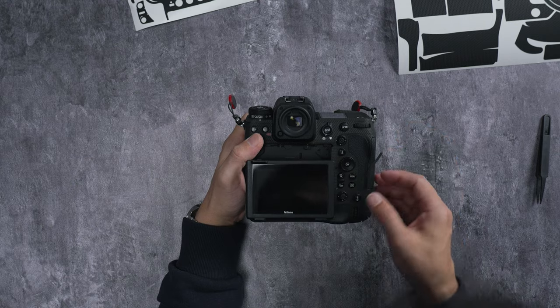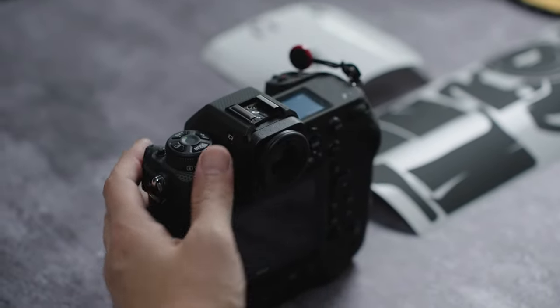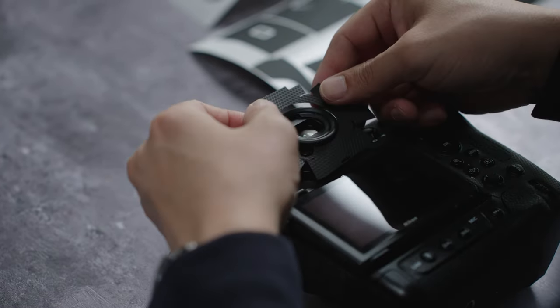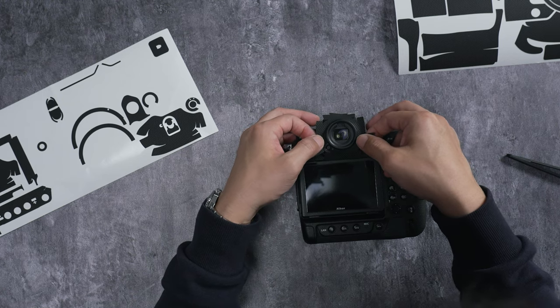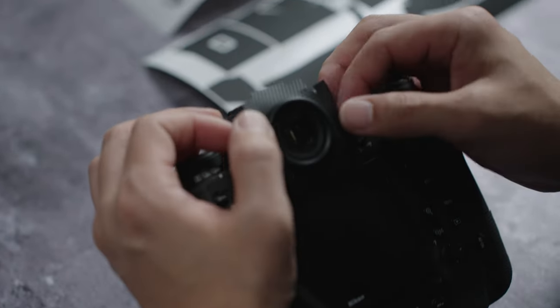We're going to work on the viewfinder area — this part could be tricky, but it's pretty straightforward. Just make sure you tuck this piece in. You don't have to take off any parts; just tuck it in and don't apply any pressure yet. You can use a tweezer to align it better.